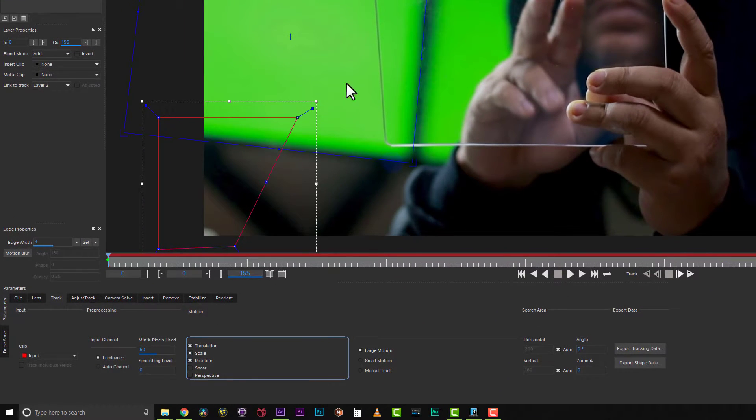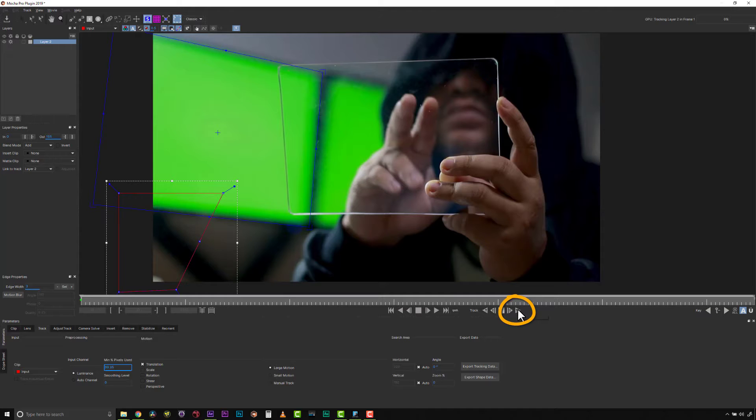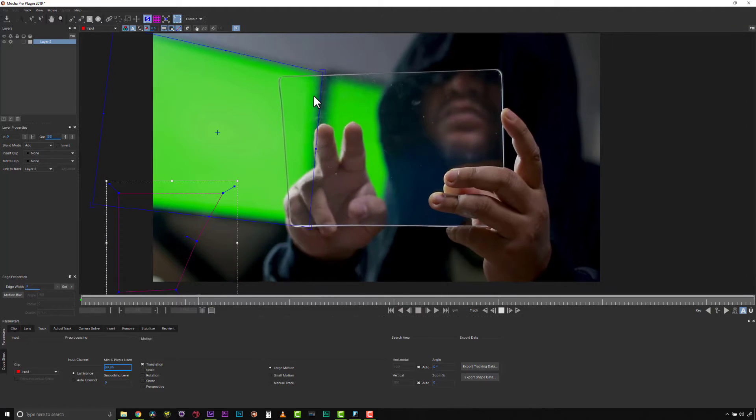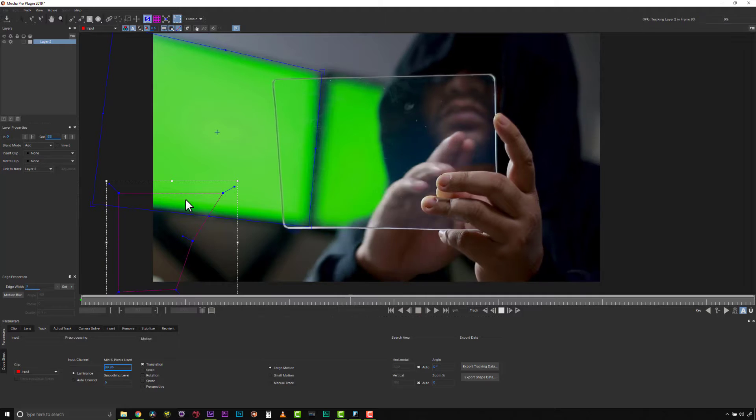I'm actually not going to track anything but translation because we don't need scale, rotation, shear, or perspective — there's not a lot of perspective happening in this shot. Let's crank the minimum percent of pixels used all the way up because we are tracking a very untextured area, and we're going to hit track forward. Because Mocha is a texture tracker, we need to hang on to as much texture as possible, and because this is a very blurry background we're going to crank this value up to get a more accurate track.